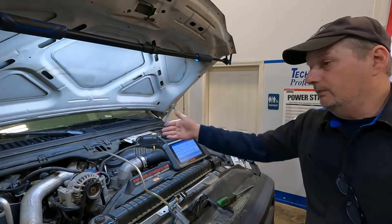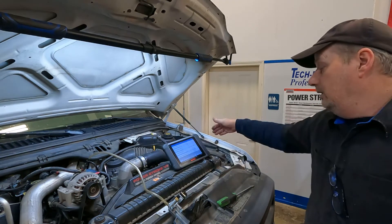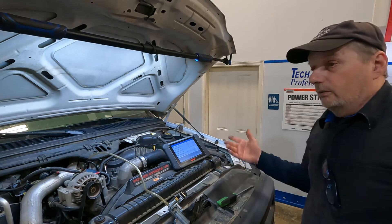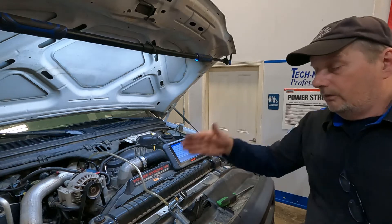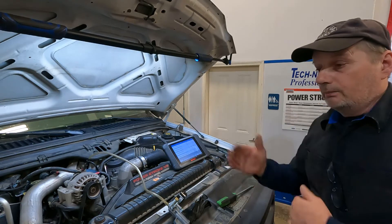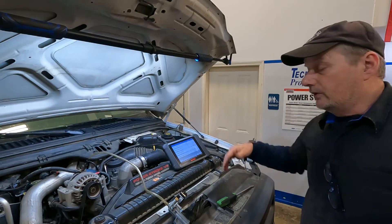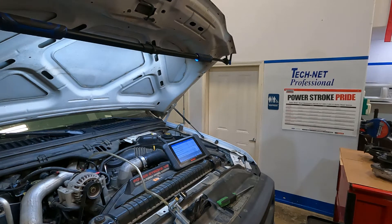I've determined I need to pull the turbo off because I don't have anything wrong with my MAP sensor. My exhaust back pressure sensor is working as it should — I drove it down the road and the exhaust back pressure readings on the scan tool are all within range. So let's take a look at this turbo.